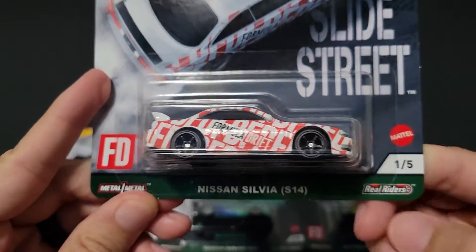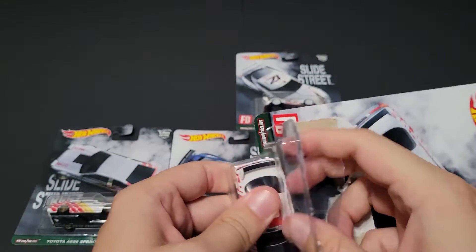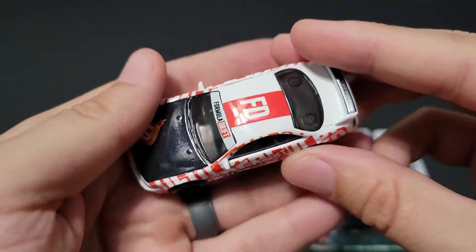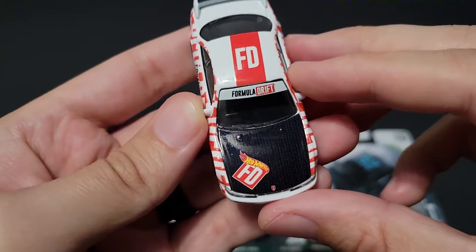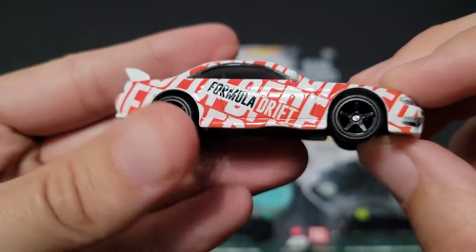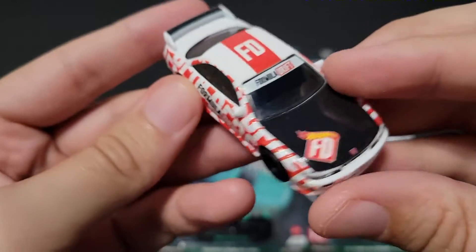First up we've got car number one, the Nissan Silvia S14. Formula Drift's popularity is incredible here in the United States — it keeps growing and growing, largely due to the fact that it's kind of cheap to do and a lot of people can do it. I know a lot of sports stadiums, event complexes, or even malls will open up their parking lots to host drift competitions on weekends. As long as you have basically anything with rear-wheel drive and some high horsepower, just about anybody can do it.